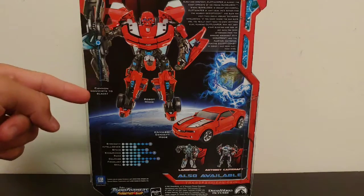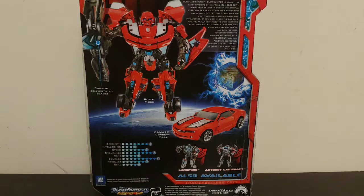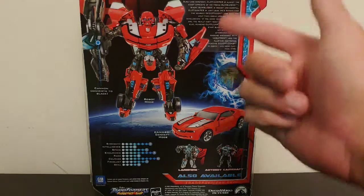Coming around to the back of the box we've got a picture of Cliffjumper in his robot mode. It states he converts to a blade and his Camaro concept mode, with a bit more on that in a moment. He also has a bio.